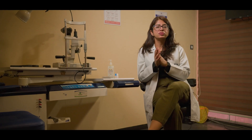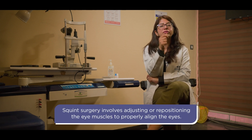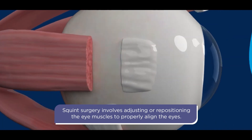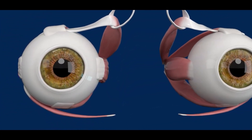If we are not able to treat it medically, we have to go for surgery. The eye has two main parts: a black round part called the cornea, and a white part called the sclera. In the white part, there are different muscles which move the eye in different directions. All squint surgeries are done on this white part, the sclera.